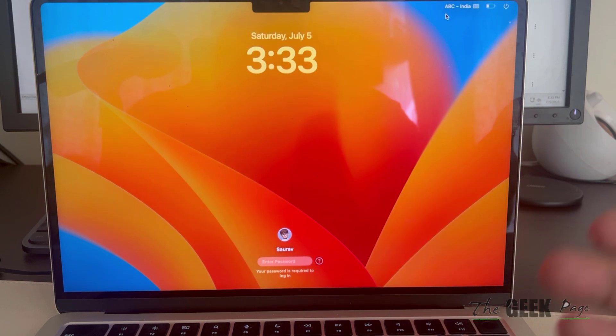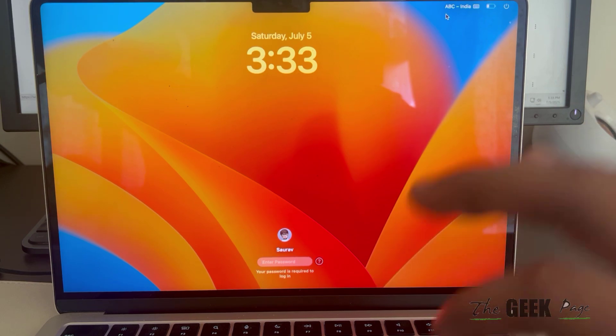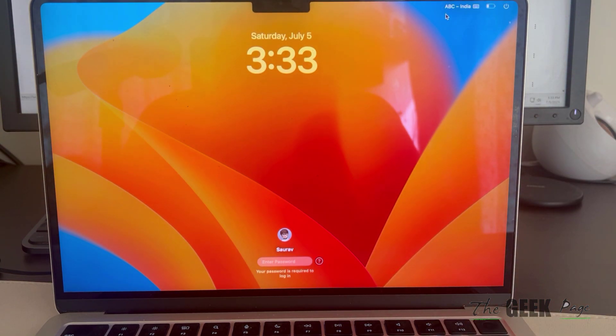Hi guys, if you want to connect to your Wi-Fi from the login screen of MacBook — this happens when you have recently changed your password and your Mac is not able to connect to the Wi-Fi and you are in a tricky situation — what you can do is boot it in safe mode and then connect to Wi-Fi.